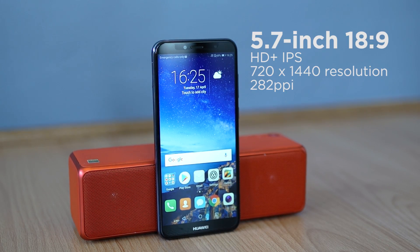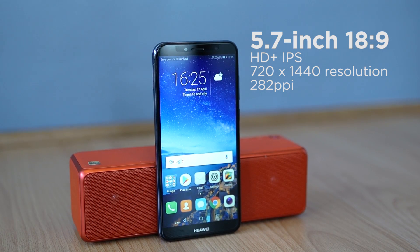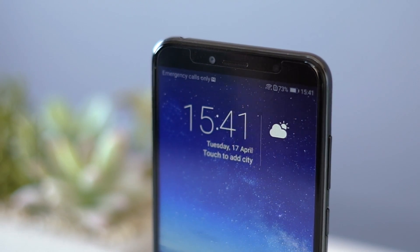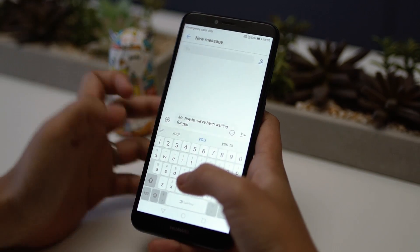At the front is a 5.7-inch display with an 18x9 aspect ratio. Just above it are the 5MP front shooter, call speaker, and LED flash. The bottom of the screen is all bezel as the device uses on-screen navigation buttons.